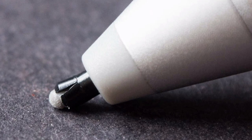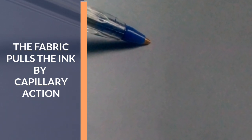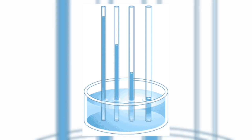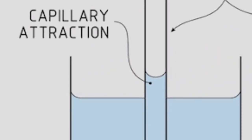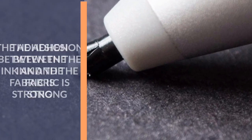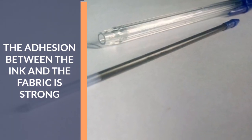Another reason why our pens leak is because the fabric in contact with the tip of the pen pulls the ink out by a phenomenon called capillary action. Capillary action is the ability of a liquid to flow in narrow spaces without the assistance of — or even in opposition to — external forces like gravity. This occurs because the adhesion of the ink to the fabric is much stronger than its adhesion to the plastic tube.